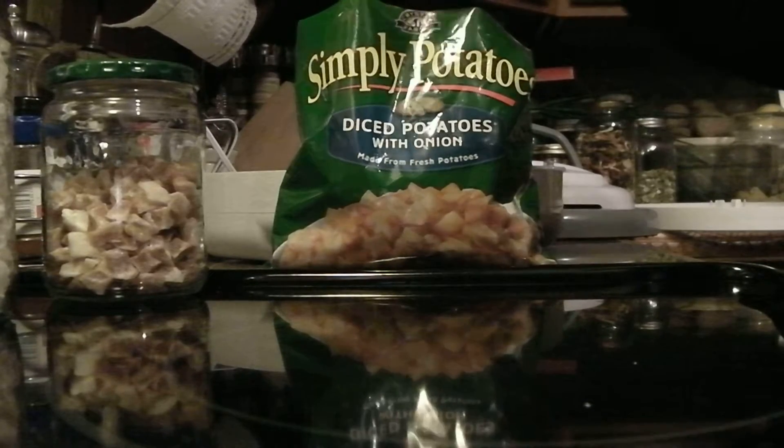You will place these on your dehydrator, and I did let these thaw out to save on dehydrating time, so it will take less. But these I did not let thaw, and they took about 24 hours. So I thought if I let these thaw out it might take less time, and I'm going to spread these out in a single layer on my dehydrator trays.